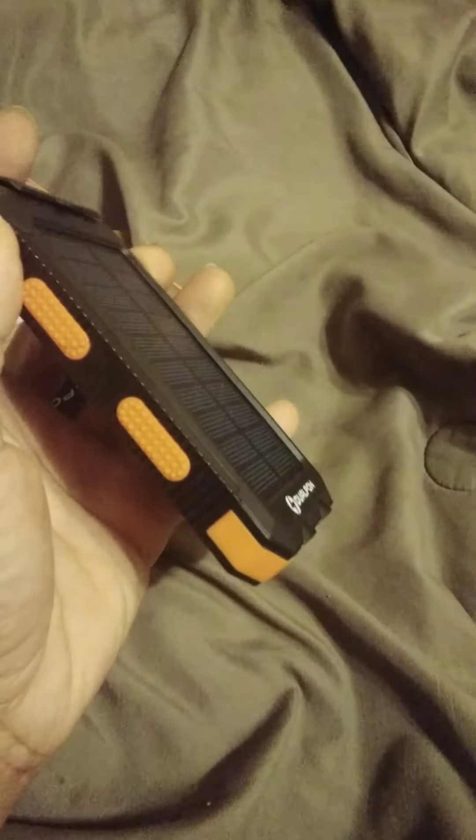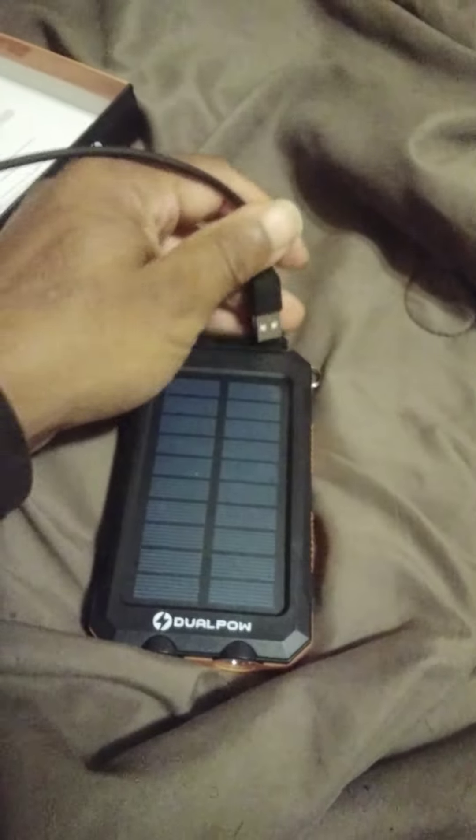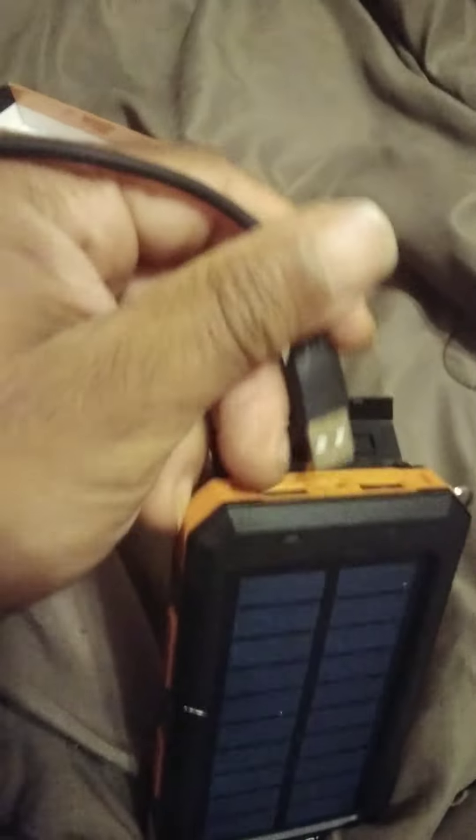Yes — that's the flashlight, let me let you see that. See what it does. My phone is right here — I suggest everybody get one of these. You never know what can happen.